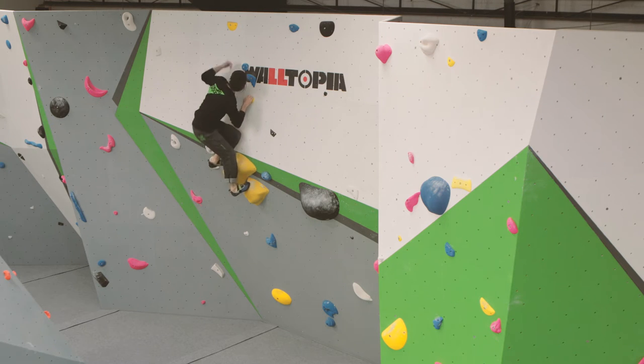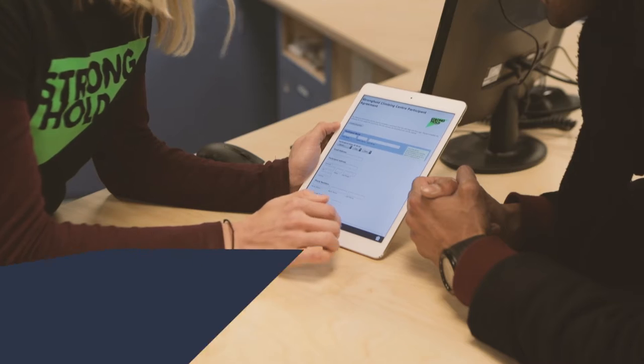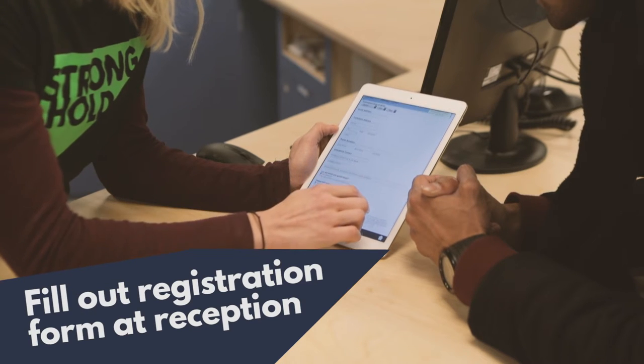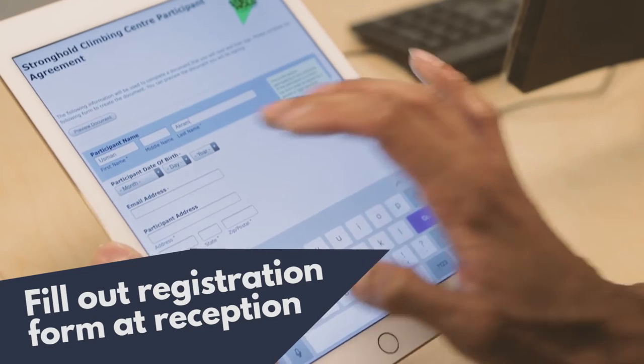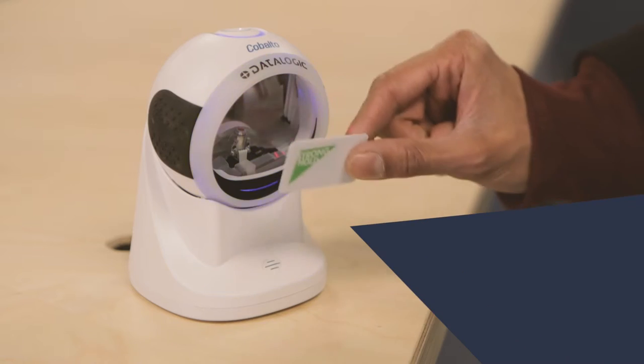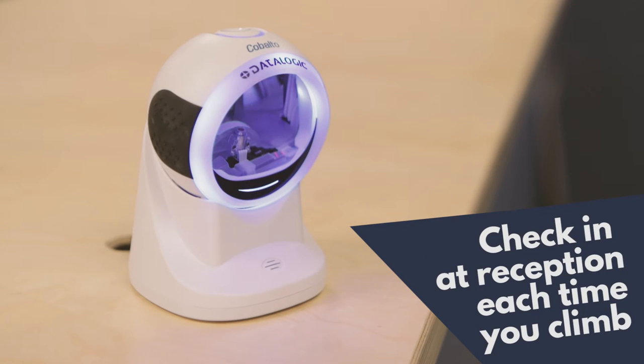Your first point of call upon entering the centre is the reception, where you'll be greeted by a member of the team. If you've not climbed here before, you'll be required to fill out a registration form after watching this video. This will take just a few minutes and staff will be able to help if anything is unclear. Once registered, you'll be on our system and simply need to check in at reception each time you arrive.